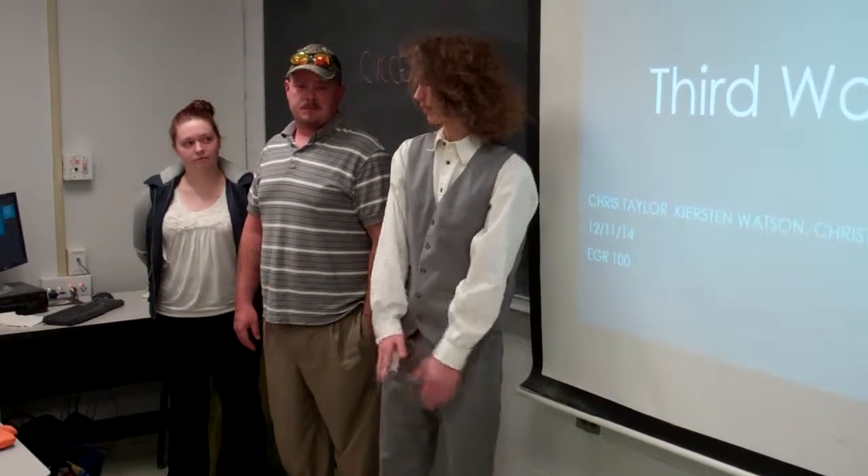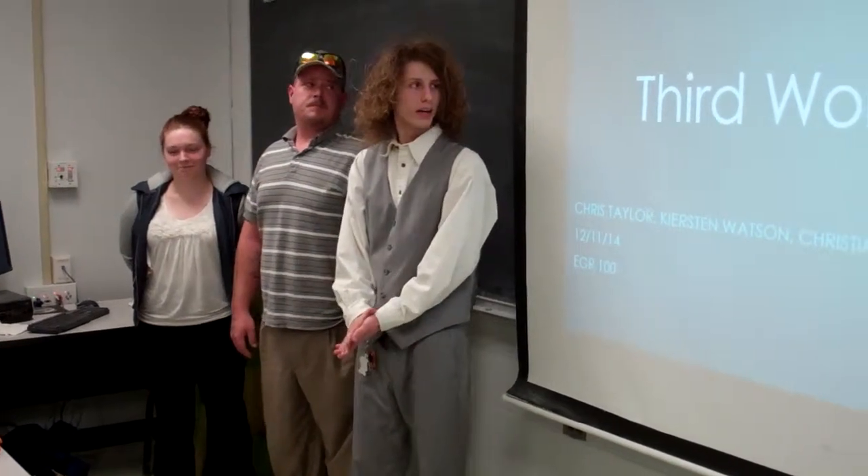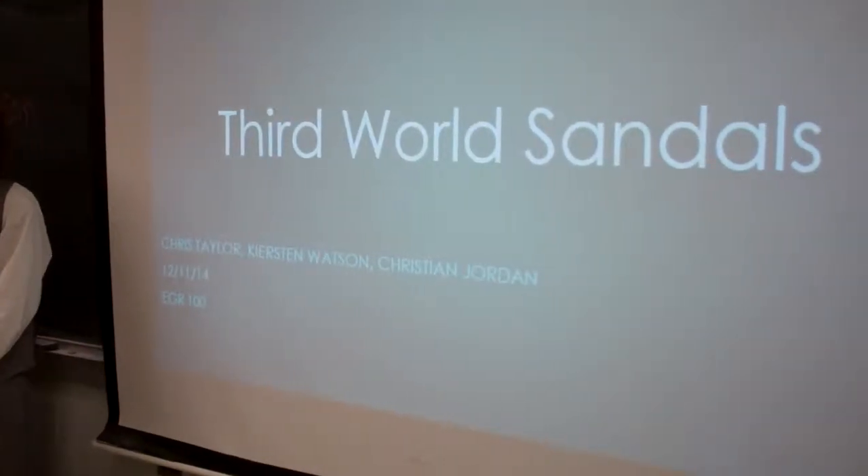My name is Christian Jordan, this is Chris Taylor, and this is Kirsten Watson. We did a project on what we call Third Wheel Sandals.